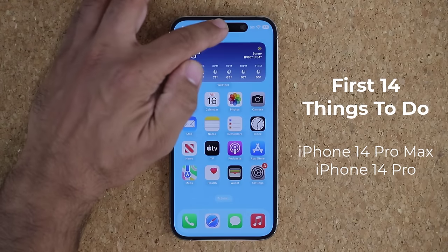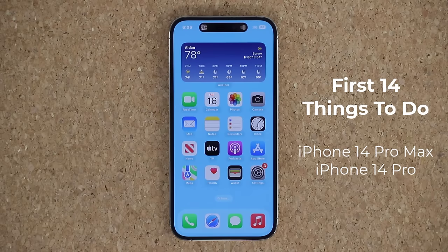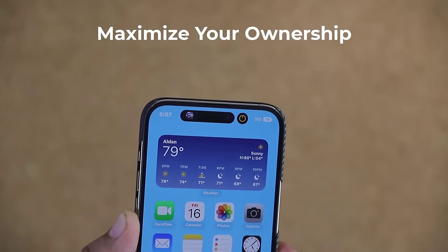Hey guys, Saki here from Saki Tech. In today's video, we'll be sharing the first 14 things to do with your brand new and shiny iPhone 14 Pro Max. These tactics are going to get you the best settings to get you started and maximize your ownership. So let's dive in and get started right away.